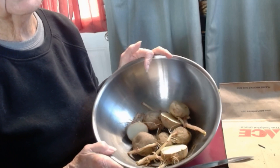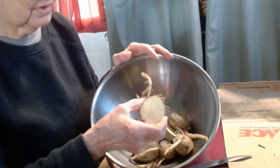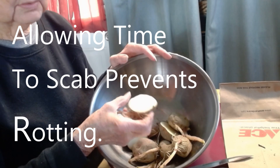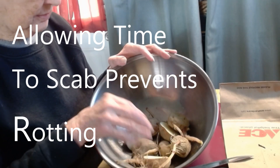Now we're going to let these set for two or three days so that they get a good scab over them and there's no longer a moist side to them.